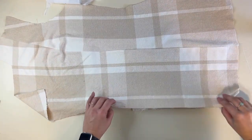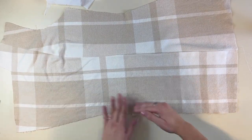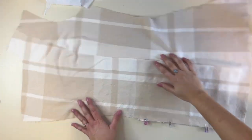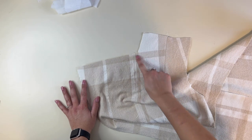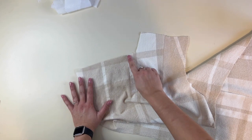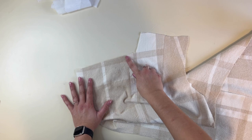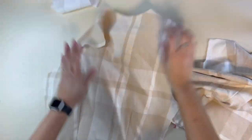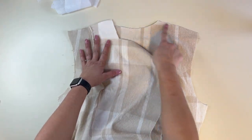Once my buttons have been attached, I'm going to baste here where the pocket ends so that when I put the lining on it will be basted on. To prevent the lapel area from distorting or stretching out, go ahead and place a stay stitch about an inch down and then stop and go up with a stay stitch — it keeps it from stretching out. Then we're going to grab our back piece and two front pieces, keeping in mind which one's your left and which one's your right, and sew our shoulder seams.